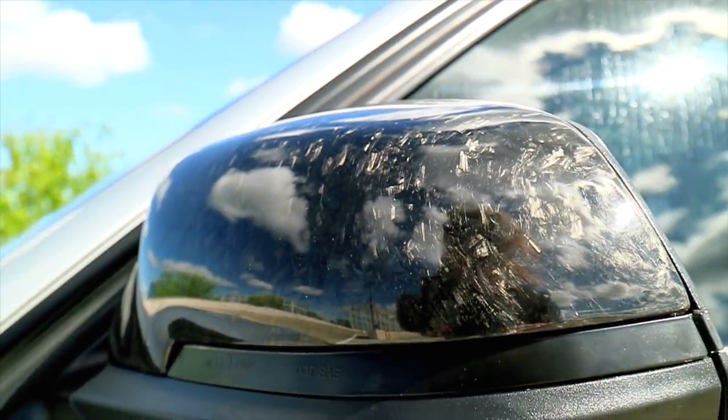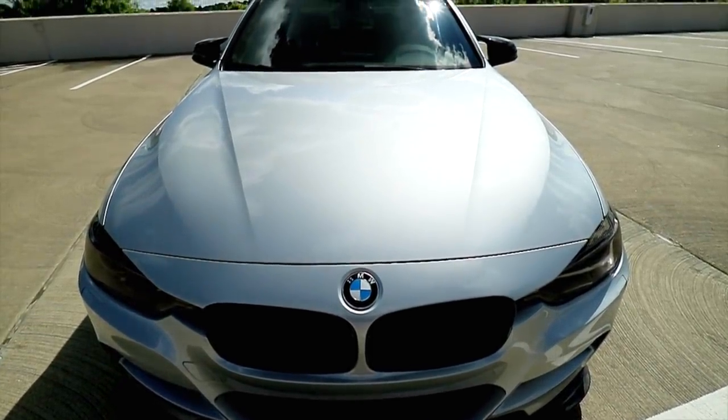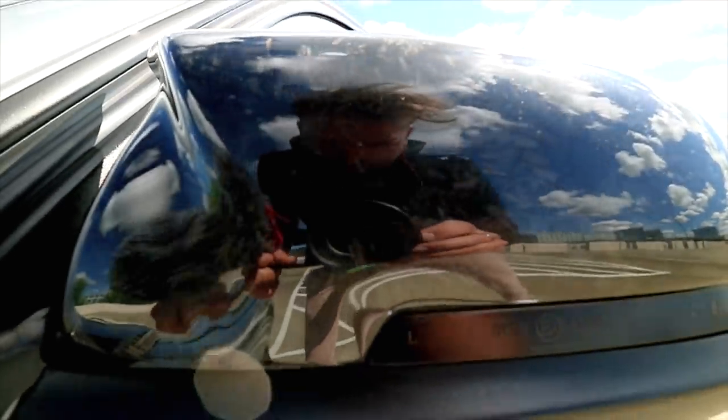The fifth modification is the carbon fiber mirror caps. We have a lot of options: the M style, which is what I have, the OEM style, and then the standard carbon fiber weave or the forged carbon fiber weave, which is what I went to. I absolutely love the new forged carbon fiber mirror caps — in my opinion, that's where everything is going. Everybody's going to start doing forged carbon all over these cars. It's a fairly simple install, probably a two or three out of ten on the difficulty scale. You just have to be careful bending out the glass so you don't break it. It takes about five minutes and gives awesome results.